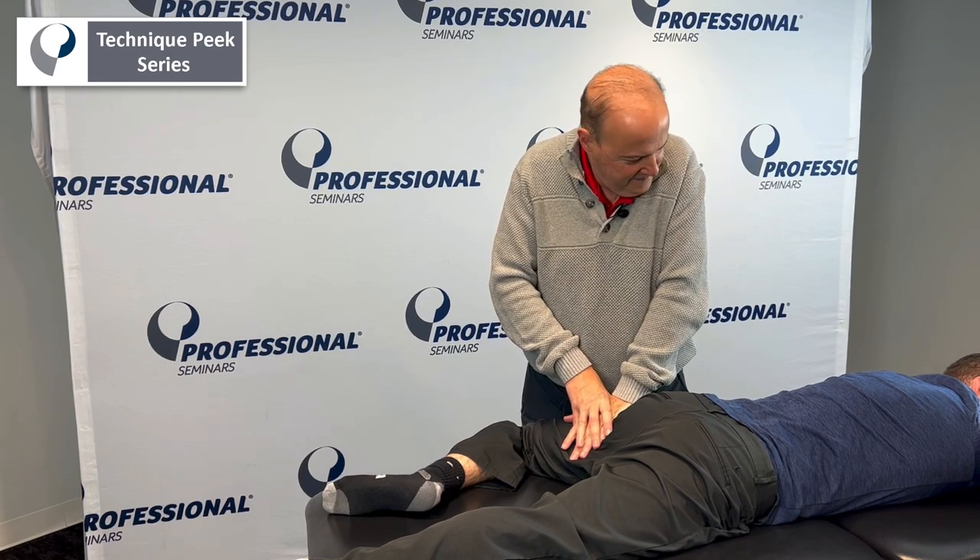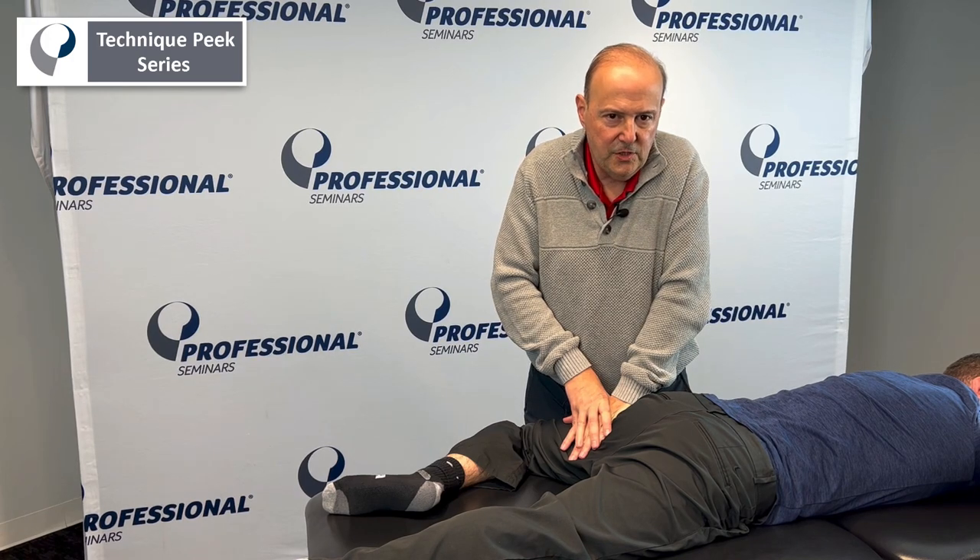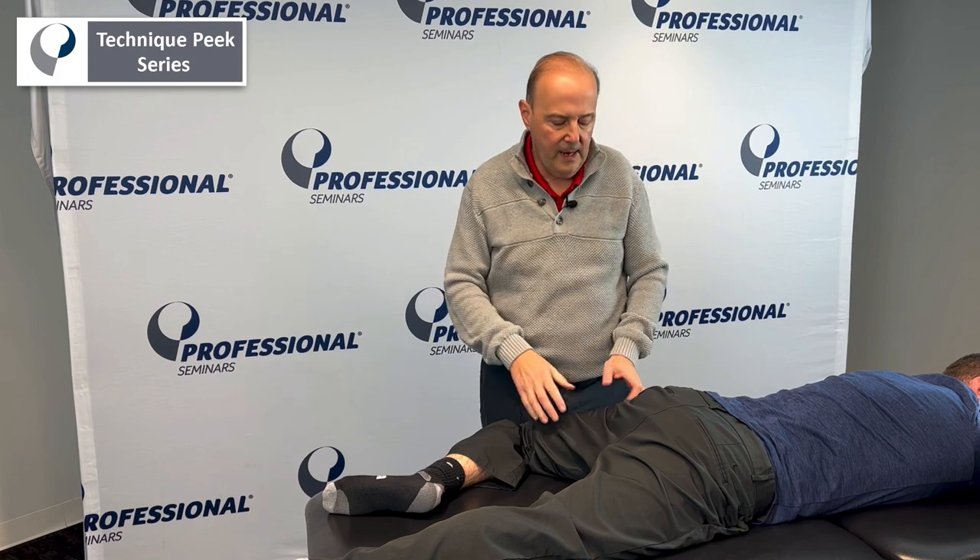It's okay, Tyler. All right, and we're going to hold that stretch. The patient should feel it — where do you feel that? It should be in the anterior part of their hip.